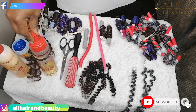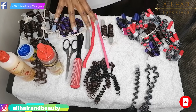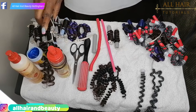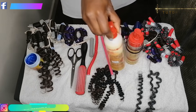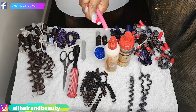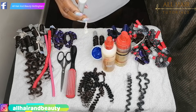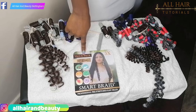Hello lovely people, welcome to my channel. Today we are going to do different crochet curly hair. The things that we will need: mousse, leave-in conditioner, cream, bending rollers in different sizes, a permanent rod, a brush, and scissors.